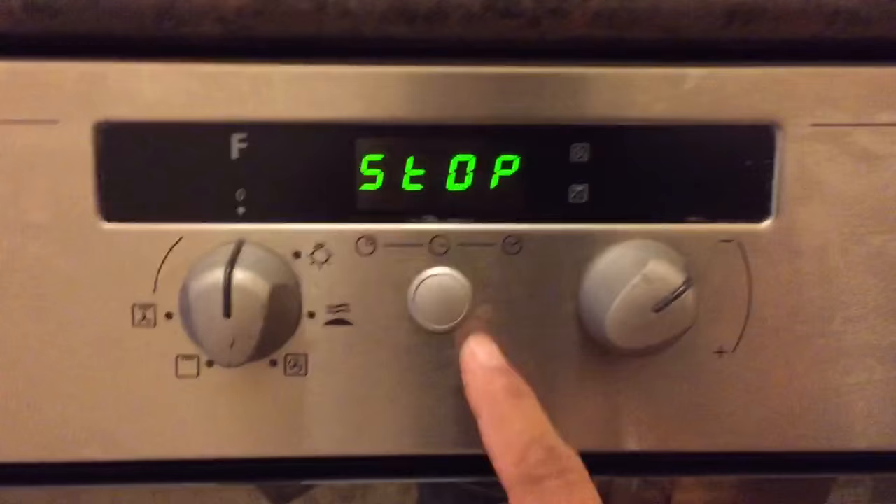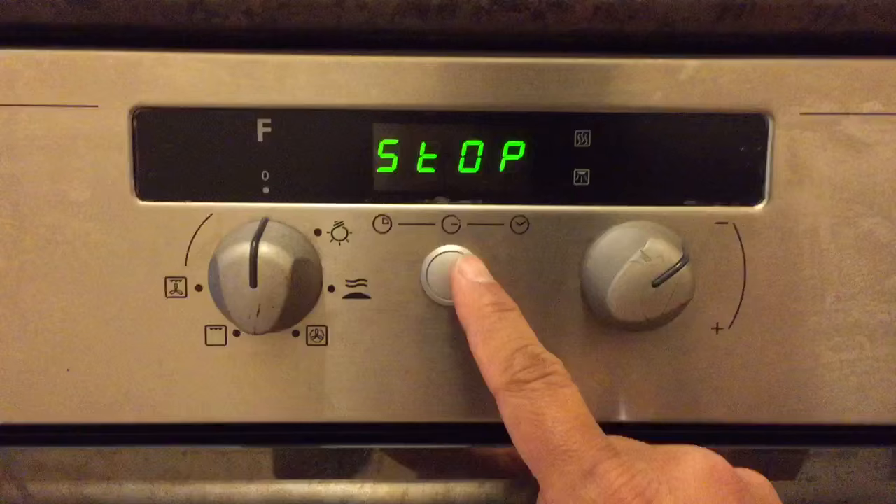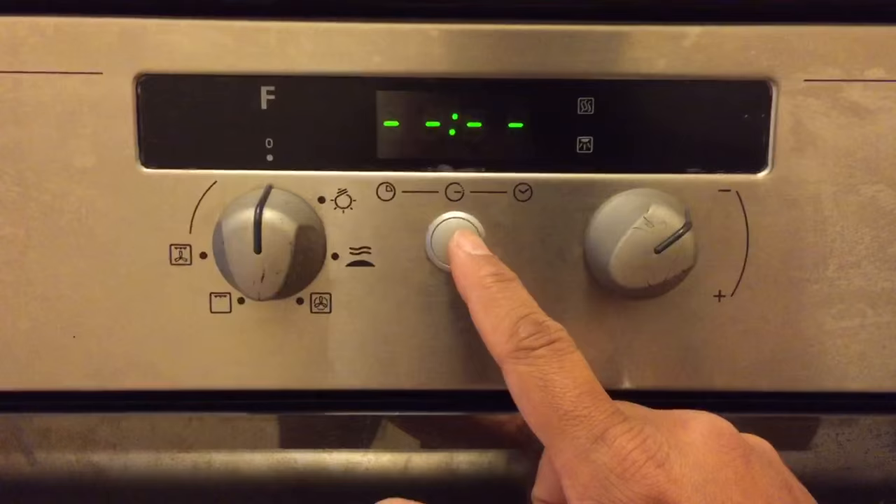To get it working you need to press this middle button — this is more or less like an OK button. Every time you change something you need to press this to basically OK it. So you press that indicating that you want to start, and then you press it again.